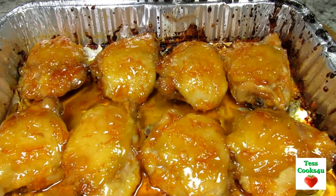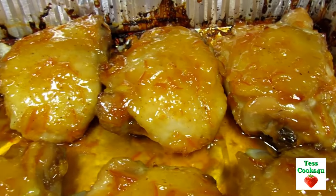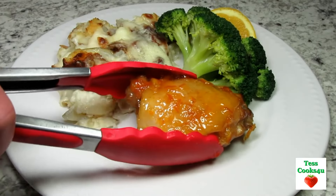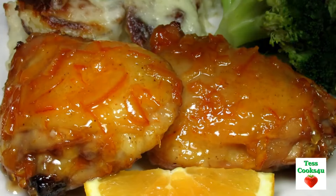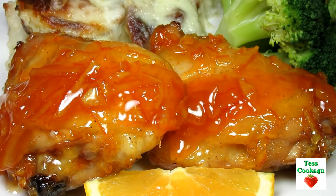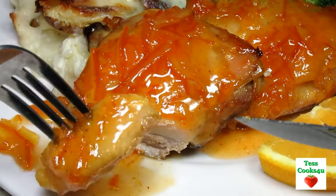The chicken is done and it smells so good. The orange flavor is intense. The oven baked orange chicken is tender, spicy and sticky good. Serving tonight with some scalloped potatoes and a side of steamed broccoli. A side of cranberry sauce would be awesome with this meal. If you want to try something different and good, this oven baked orange chicken may be for you. My family loved it. I hope you give this easy and delicious oven baked orange chicken a try and enjoy.